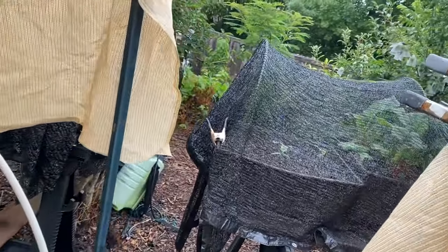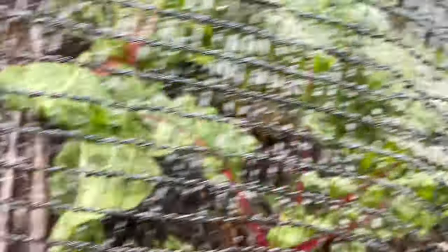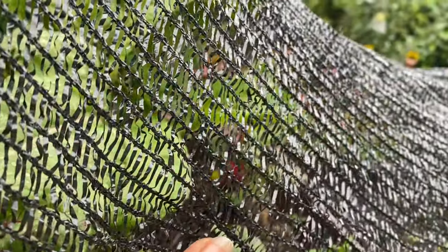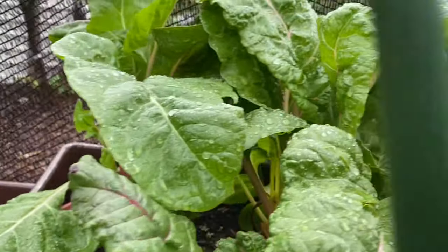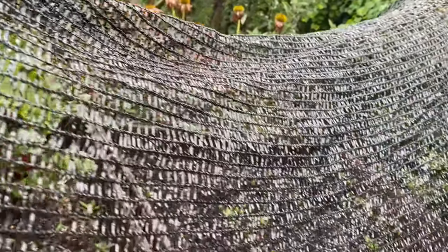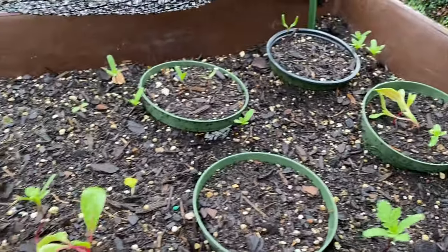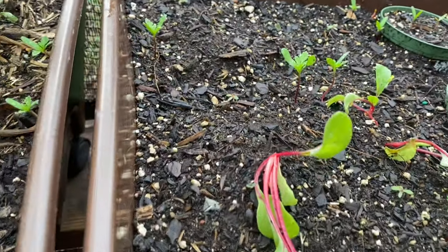Over here I have 50% shade cloth. Just a few days ago I showed you this with the zinnia seeds and how I cut all of the rainbow Swiss chard down. I'm going to lift this up so you can see — it grows very well. I can grow this all year long. And the seeds that I put over here in those little pots, you can see they are up. Looking good. I'm very happy.